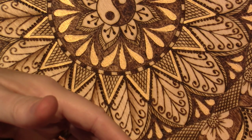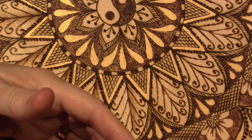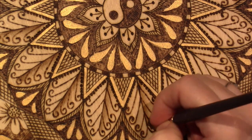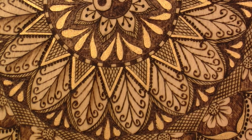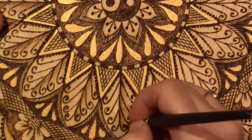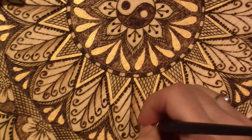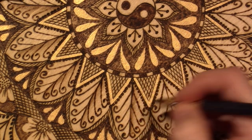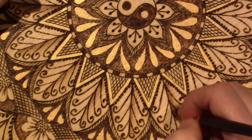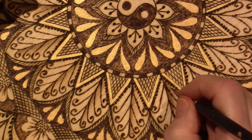I haven't done a mandala in a while, and I just felt like being super meditative. Wood burning really does that because you're just making marks — you don't really have to think, and I never know how it's going to turn out. I just do it. That's what Barb Owen taught me: just choose a move and repeat. Choose a move and repeat.